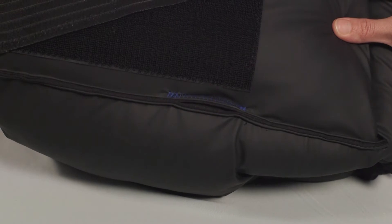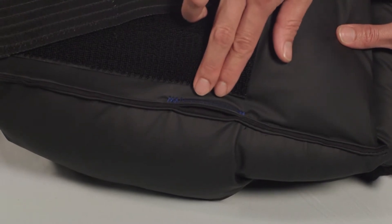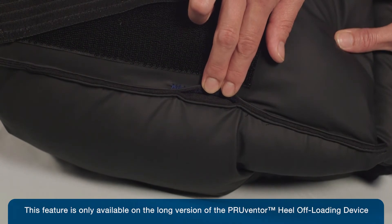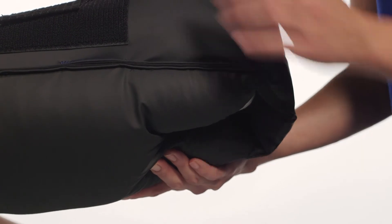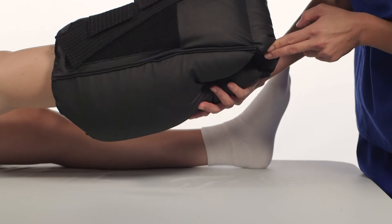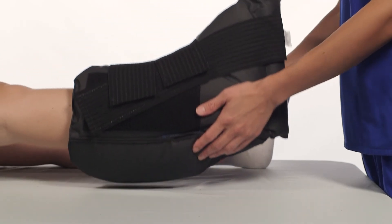If the Preventor boot is used in conjunction with a sequential or intermittent compression device, make sure the tubing exits the top of the boot or through the access ports located on either side of the boot. Do not use the heel opening as an access port for sequential compression devices. Make sure tubing is not bent inside the boot and that it is not resting on the patient's skin. Finally, make sure the heel is suspended. Check the bottom of the boot to ensure that nothing is touching the heel.